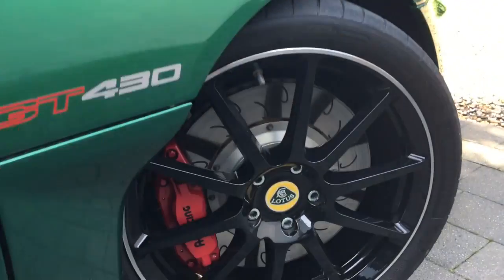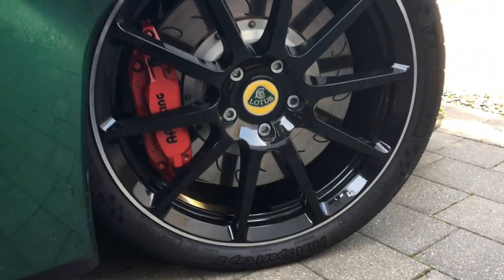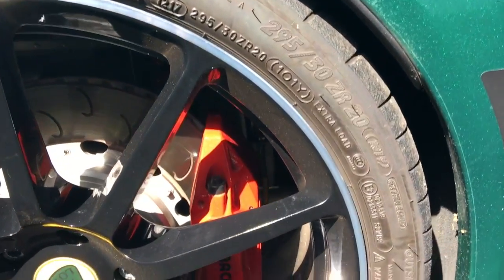So everybody's crazy about them. I think they're a good overall tyre — I don't think they're the be-all and end-all, but generally wear has been quite good. The tyres you're looking at have done four track days but only around 3,500 miles or so.